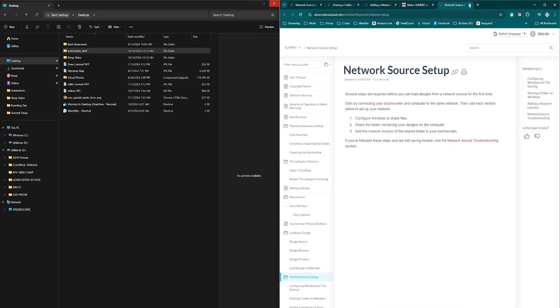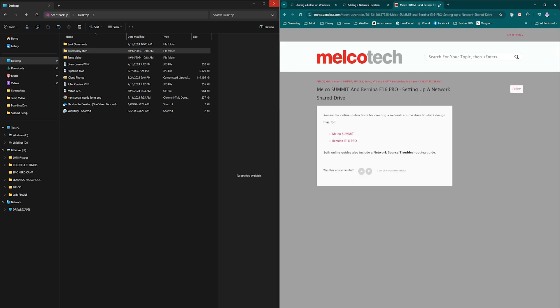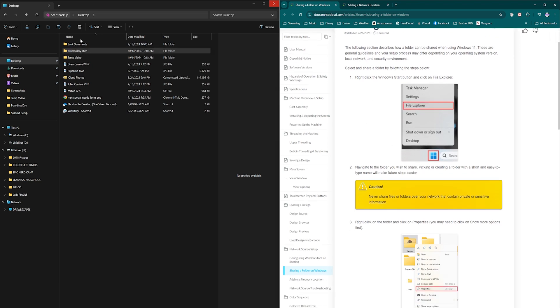Now we're going to share the folder. I put a folder on my desktop to make it easy to find, but it can be anywhere on your computer. The folder I'm going to share is called 'Embroidery Stuff.' Open your File Explorer — just click one of the little tabs here — and navigate to the folder you wish to share.